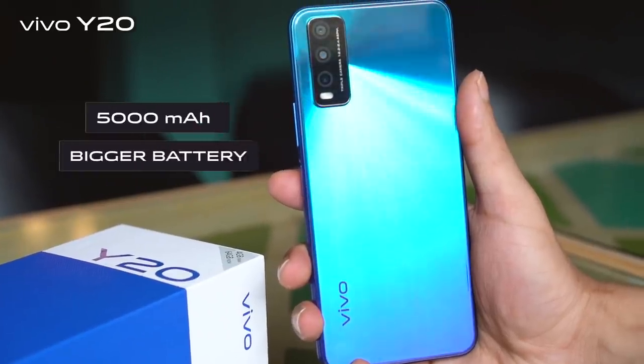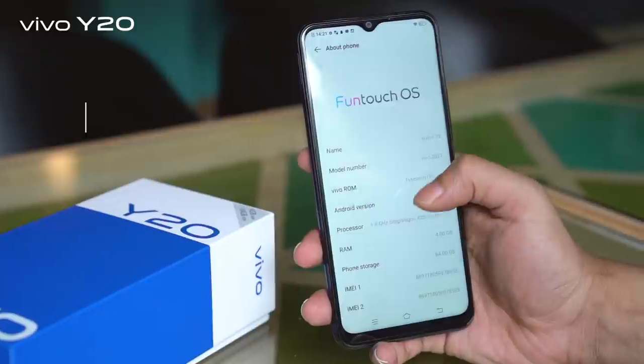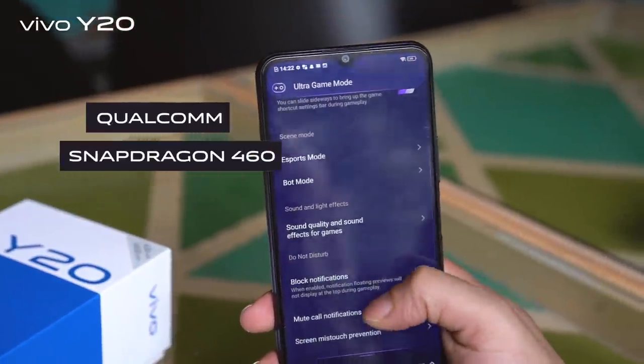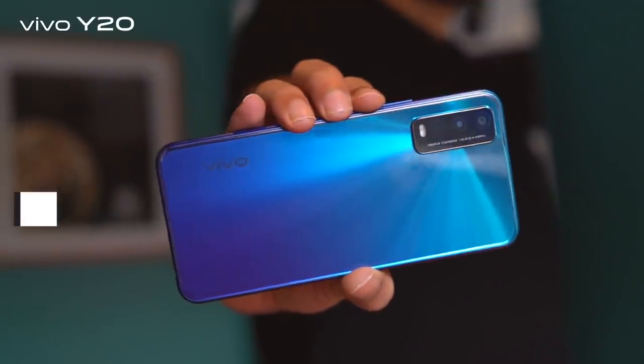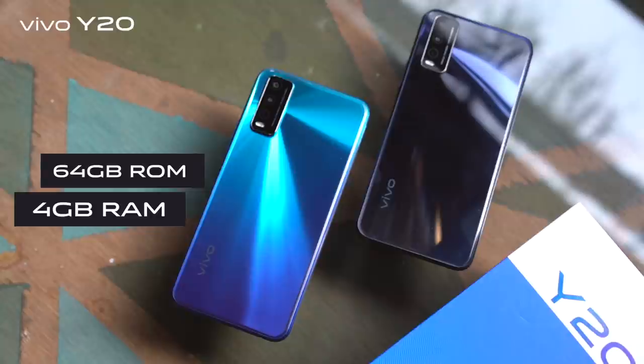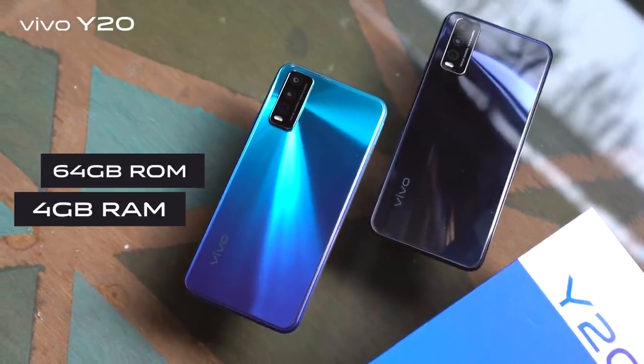It has a 5000mAh bigger battery, and the Y20 has an all-new Qualcomm Snapdragon 460, 1.8GHz Octa-core processor. It also has a large 4GB RAM and a bigger 64GB ROM which is expandable up to 256GB, that will give it great performance.